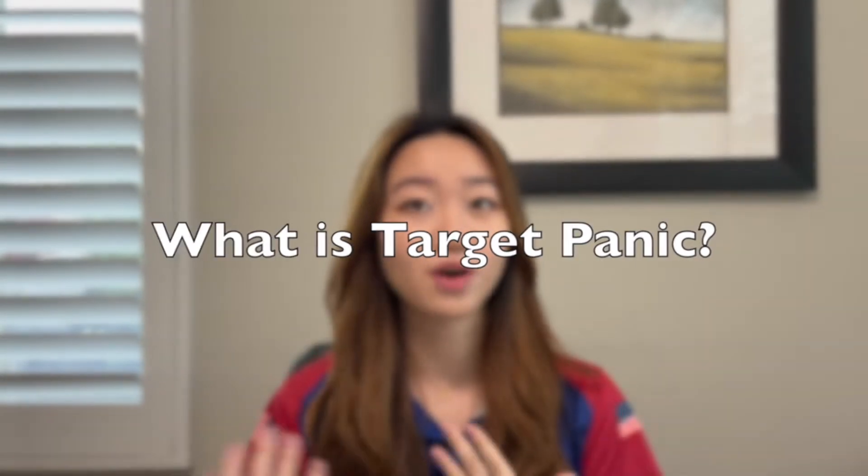Target panic is a psychological condition affecting an archer when they shoot, and this can cause them to lose focus on their form. It can show up in different forms for different types of people. Some people find that they shoot without aiming, or they can't fully draw their bow, or they have a difficult time holding their form steady.